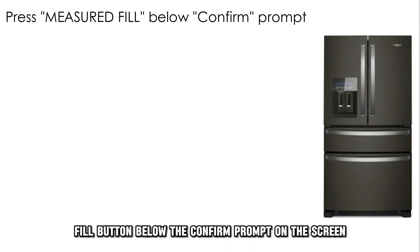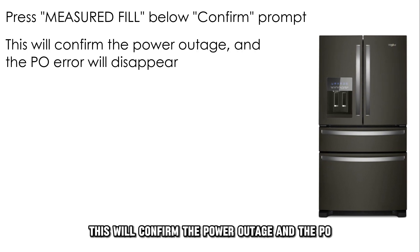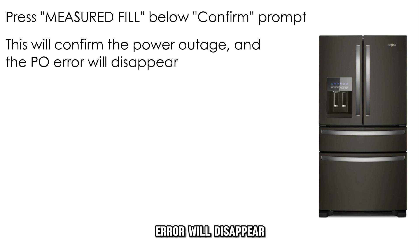Press the measured fill button below the confirm prompt on the screen. This will confirm the power outage and the P.O. error will disappear.